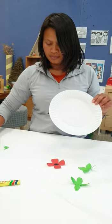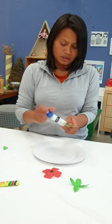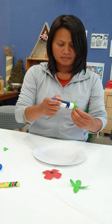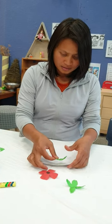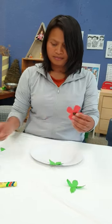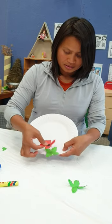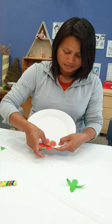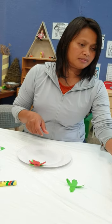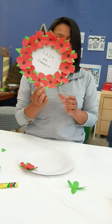Next step: our paper plates. Use the glue stick to stick it all in the center and place it. Next step, the red petal — paste it on and you keep doing it until you go all around. And the result is going to be like this.